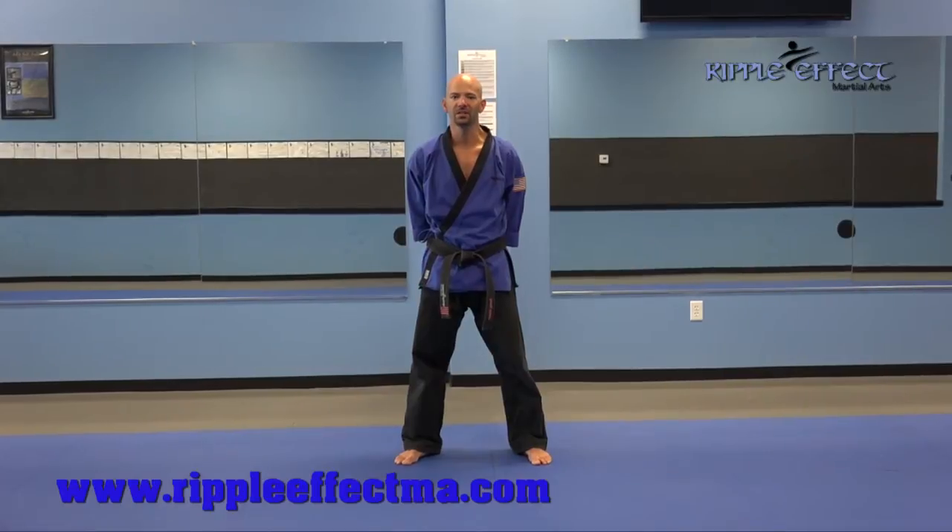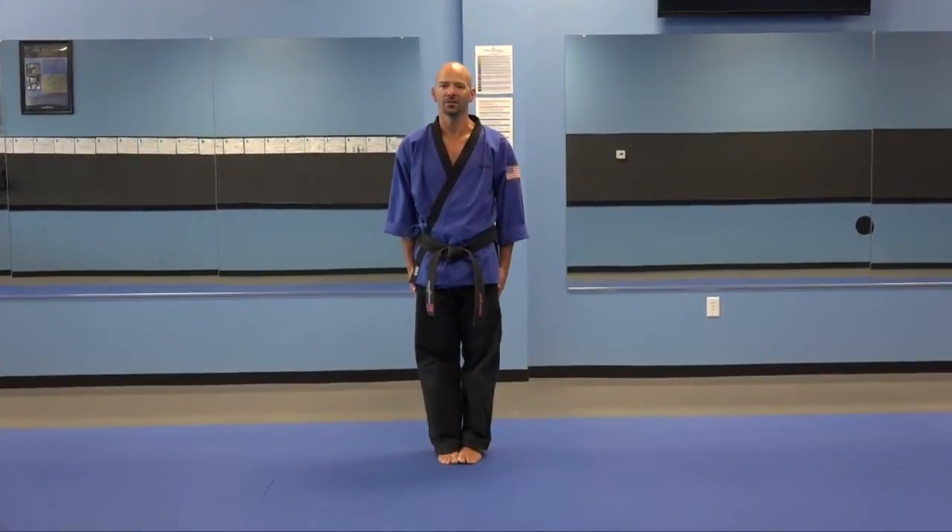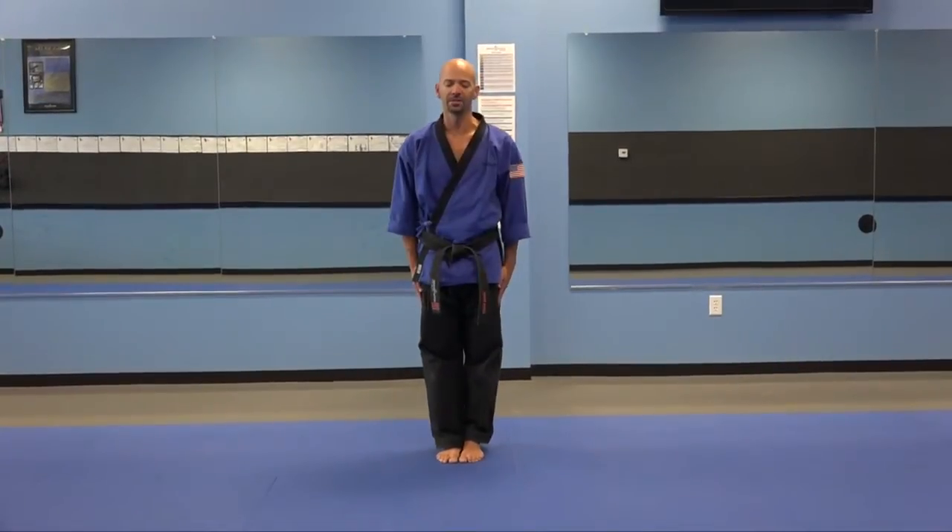High blue belt combinations. First black strike. Attention. Bow courtesy. Set to your left. Set.